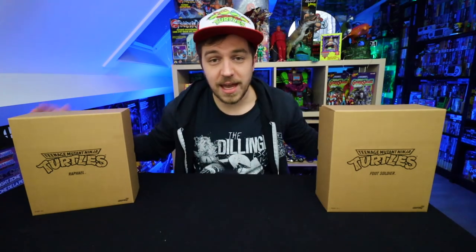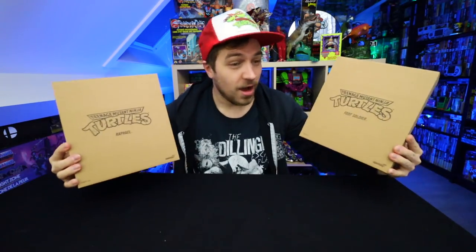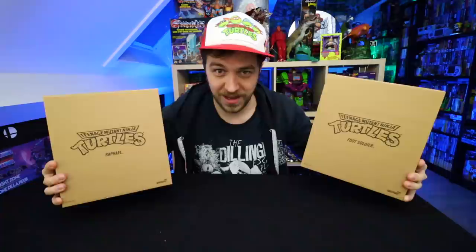Hey there guys, welcome to a brand new Ed's Retro Geek Out. In today's episode we're going to be taking a look at Super 7's Ultimates TMNT figures.